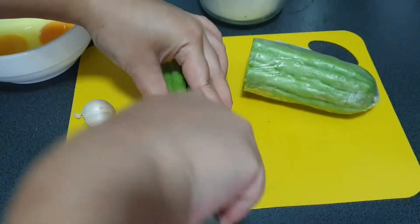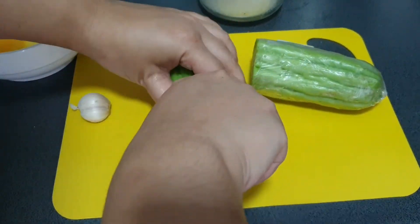First of all I'm gonna cut half of the bitter gourd and slice it in another half, as you can see here.